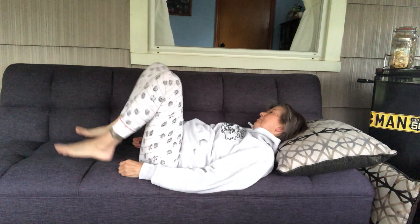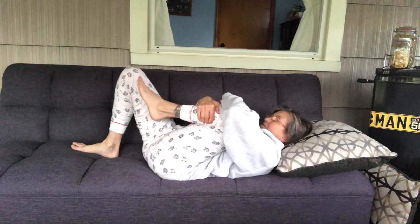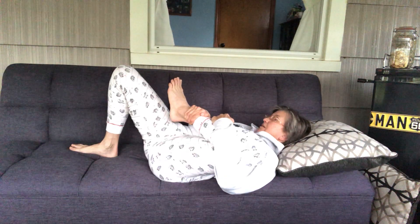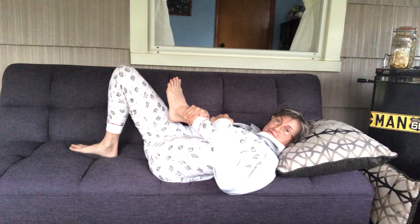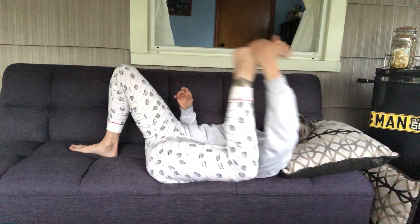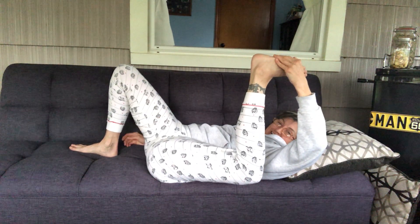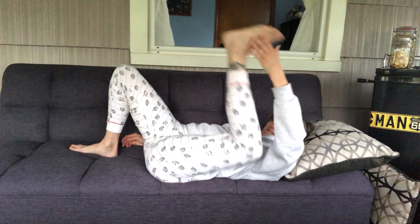Let's bring it back. We're gonna hug one knee in — giving a really good hug. I'm gonna move the knee out to the side, kind of like half of a frog pose, now moving into half happy baby pose. Oh, that feels good.